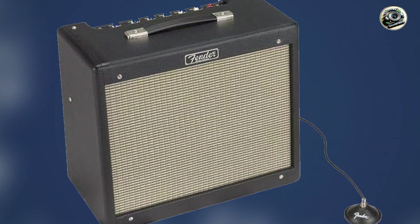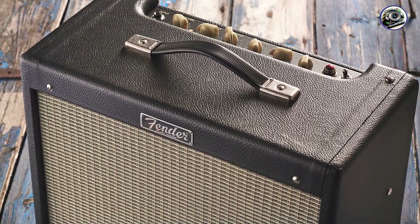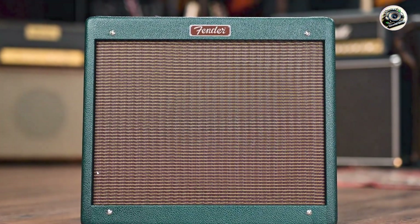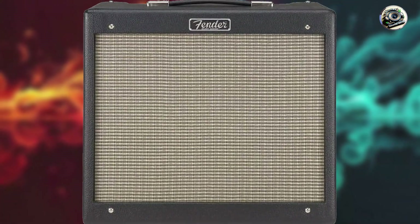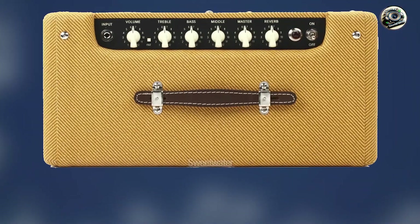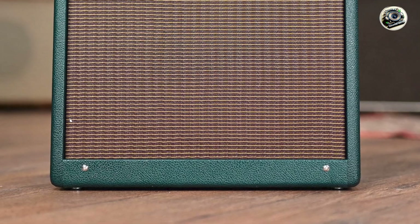The Blues Junior IV's clean channel is an excellent match for the Telecaster's bright, articulate sound. It enhances the guitar's natural characteristics, making it ideal for genres like blues, rock, and country. The spring reverb adds a nice touch of ambience to your tone. With its simple controls and compact design, the Blues Junior 4 is easy to use and transport. It's great for home practice, studio recording, and small gigs. Constructed with Fender's attention to detail, it's built to withstand regular use, making it a dependable amp for Telecaster enthusiasts.